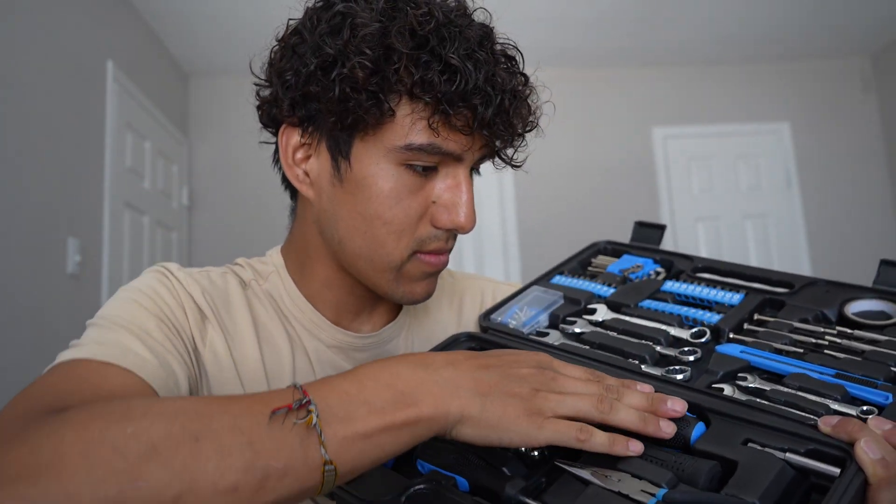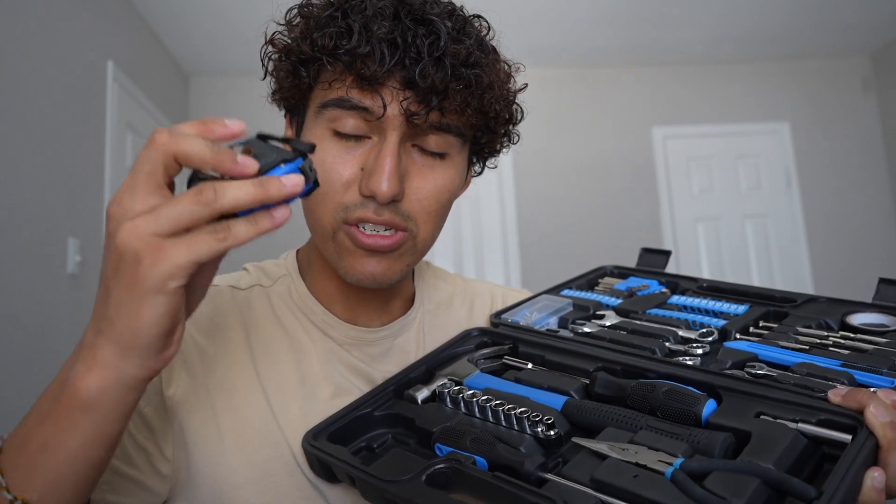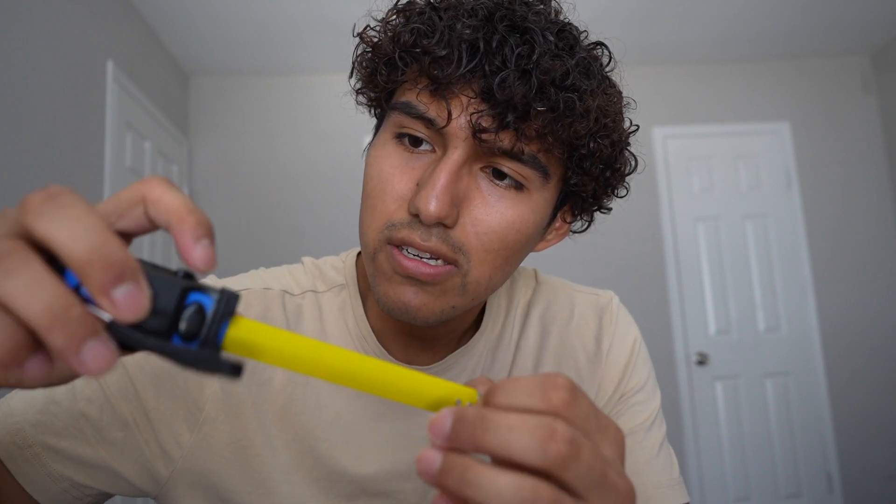And finally the tape measure — I've been needing one of these just to make sure things can fit in this room, such as the table I have here. It is only 10 feet, so it's a bit small, but that's fine. When I press this button and then lift it back up it'll spring into place, and there's also this button here which is just for a temporary hold.